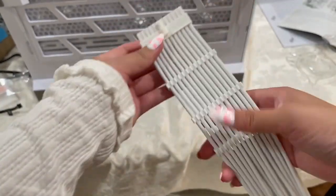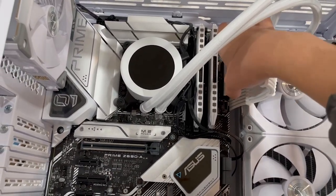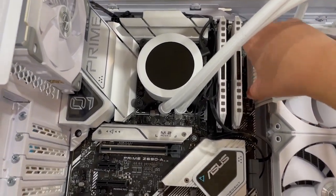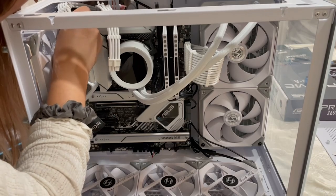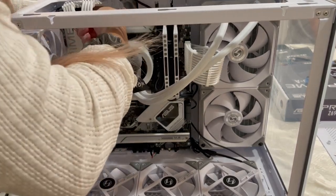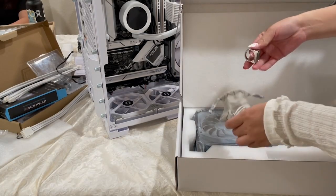Now we're setting up my favorite white cable extensions — these are the Antec PSU cable extensions from Amazon. I just love how they make the entire build look so much cleaner because the cables are a lot thicker. This does mean cable management is a bit of a pain because it's harder to fold them up and zip tie them in the back, but it just looks so clean and I think it's the best option besides RGB cables.